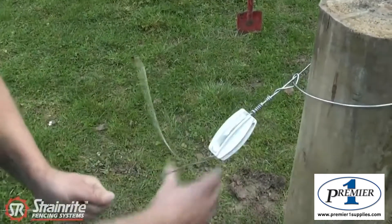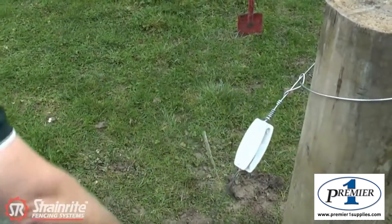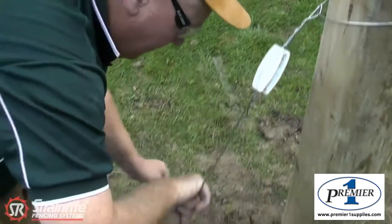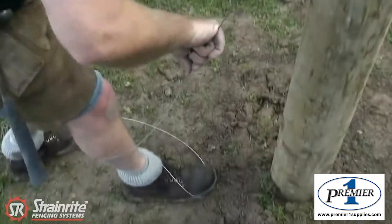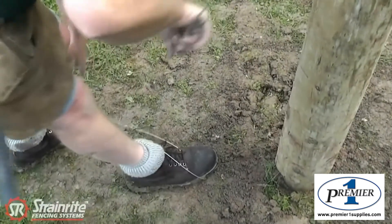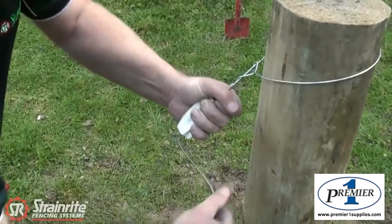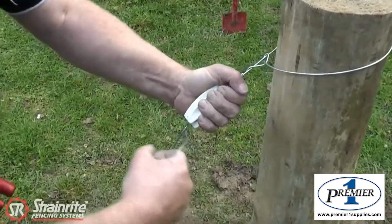To hold the wire tight to make it easy to turn, put your foot — you step over the wire, over your foot and under — and you can lean back on your foot to keep that wire tight. You're ready to go — put the crank handle in and do your six tight loops.